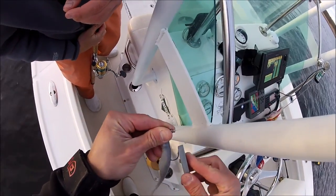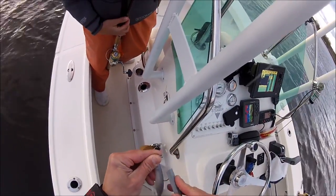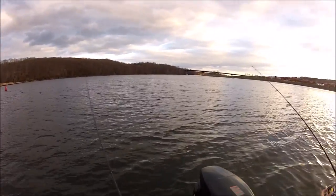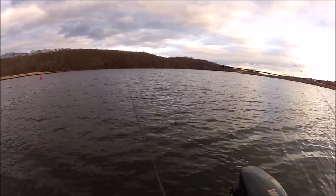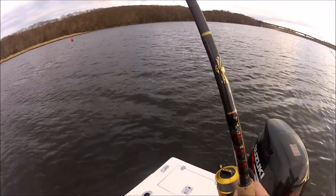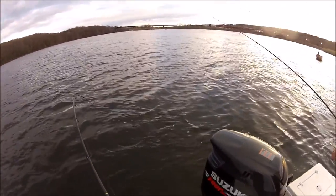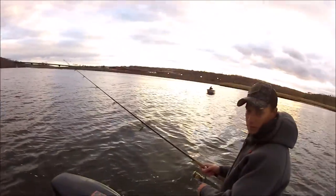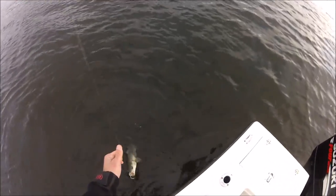You see here I'm sharpening the hook. We just snagged bottom and dulled the hook point, so it's really important to keep a sharp hook — with a sharp hook you're going to get better hook penetration and hook a lot more fish. There's a very light take here. Again, it's very important to stay in good contact with the lure and follow through with a good hook set. Thanks a lot for watching. I hope you guys subscribe to my YouTube channel and stay tuned for many more upcoming videos.